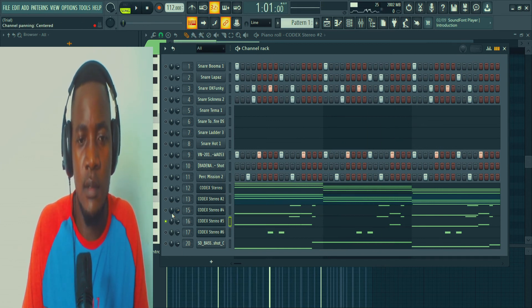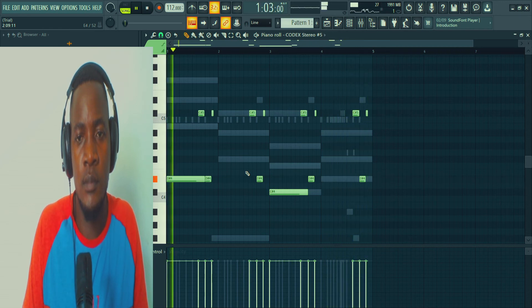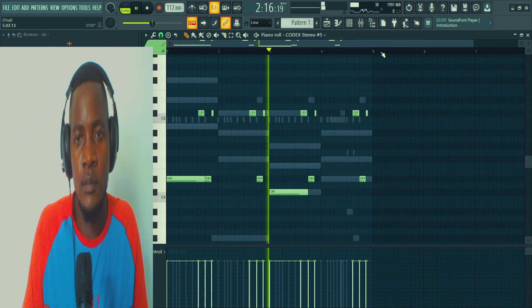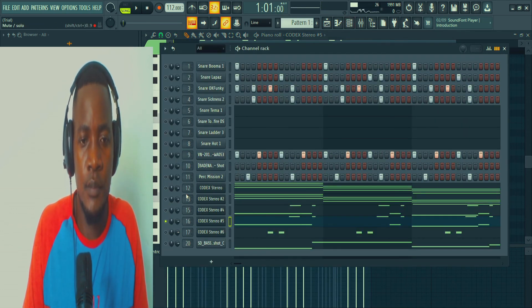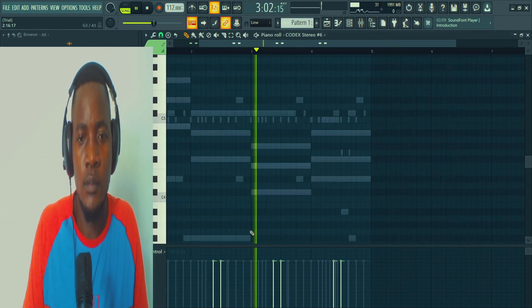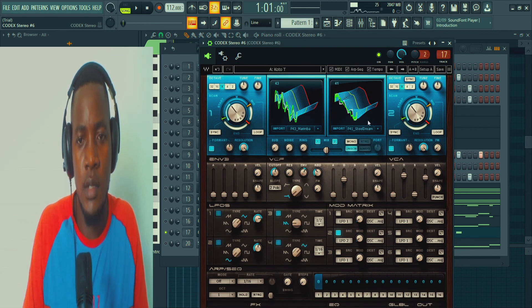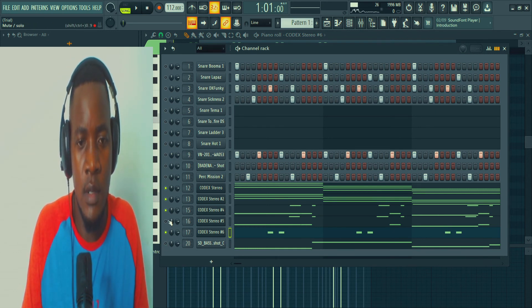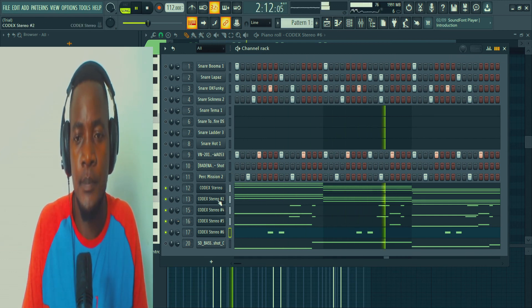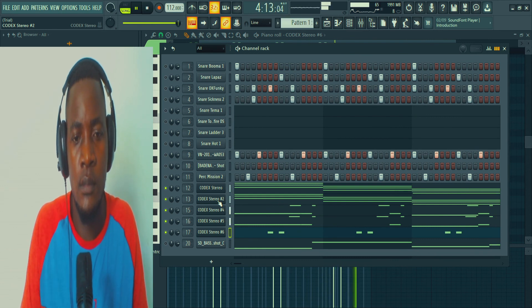It's a very cool melody but it must stay there in the background. So let's see the next one — it's the same melody but a different instrument. Let's go to the next one. Let's see how all of them sound together.